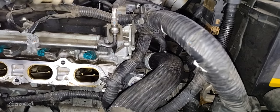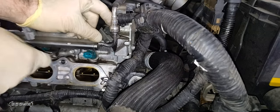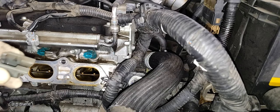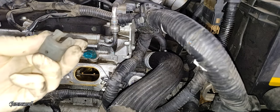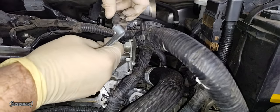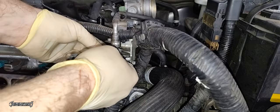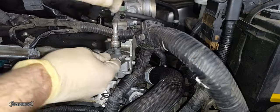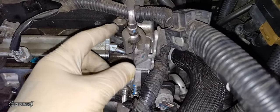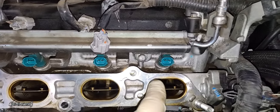There's a fuel line connector that can be disconnected by removing the gray plastic lock, and then using a Nissan tool to disconnect the fuel line. I'm not going to be disconnecting the fuel line, but if you wanted to, you'd use your Nissan fitted tool to go in and release the inside locking tabs. It's totally okay to leave it on — we'll remove the fuel rail with it still connected.